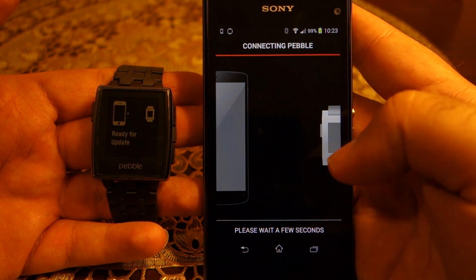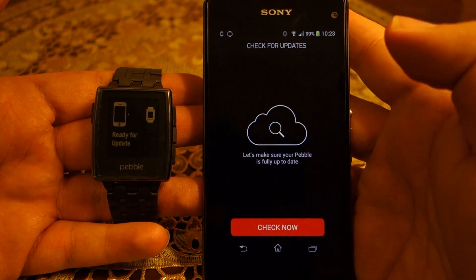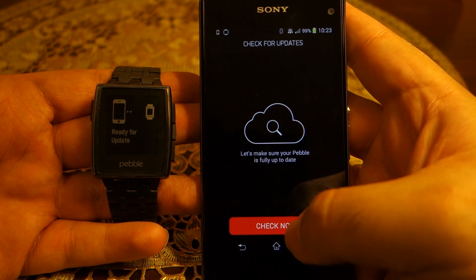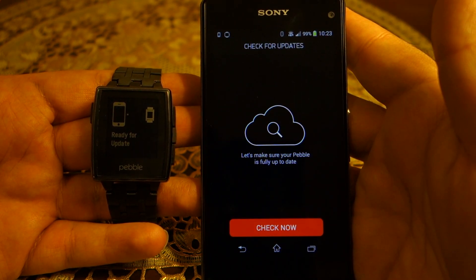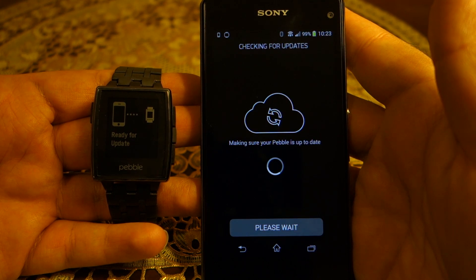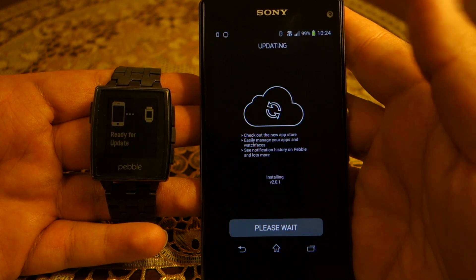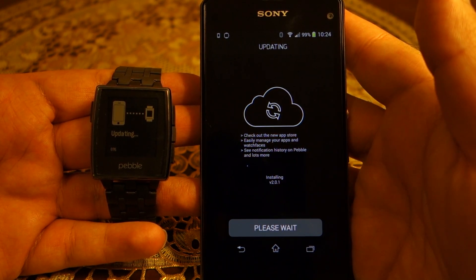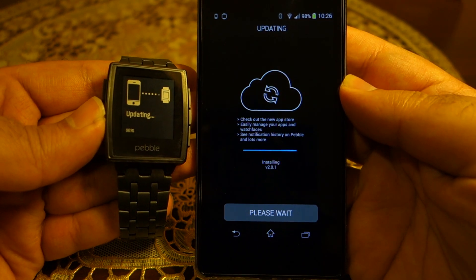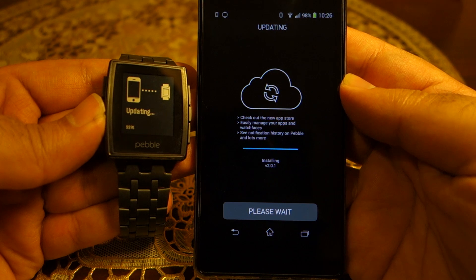It is now checking for updates — you can see this on the watch. You can press the 'Check Now' button, but it's already checking so no need. Update version 2.0.1 is available. It's now downloading the update and after downloading it will install it. We are almost done — it only took a few seconds, probably about a minute.